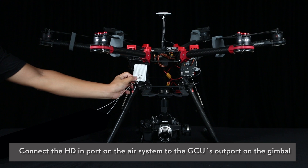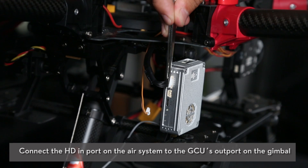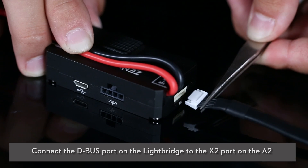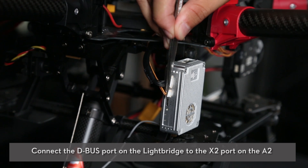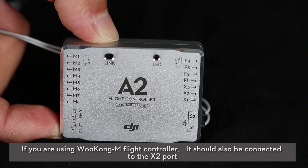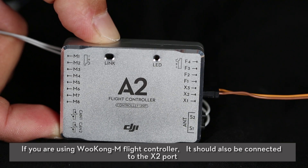Connect the HD-in port on the air system to the GCU's out port on the gimbal. Connect the D-Bus port on the Lightbridge to the X2 port on the A2. If you are using a Wukong-M flight controller, it should also be connected to the X2 port.